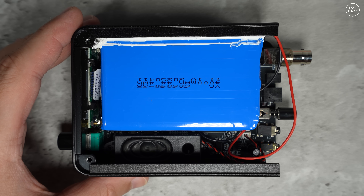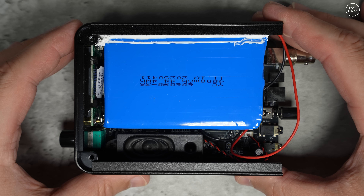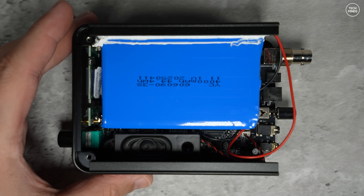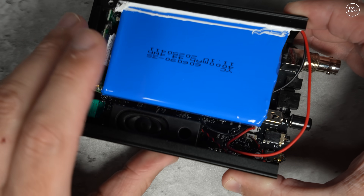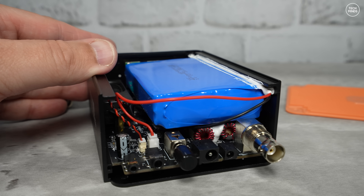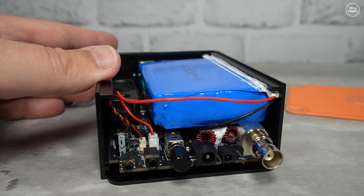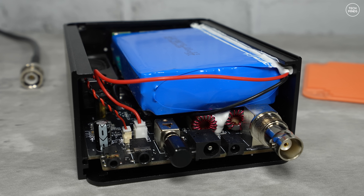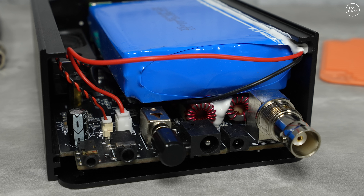Looking inside, you can see the large blue battery glued in place. I won't remove it to avoid damage. You can see the build quality at one end of the PCB. When changing bands you can hear relays clicking, meaning the radio is switching in and out filters — so this radio does have proper band filtering across the different HF bands.